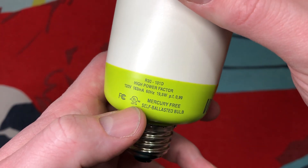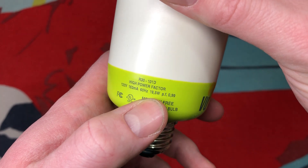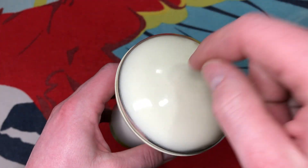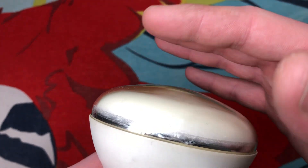It has a high power factor. It doesn't have any mercury because of the way it works. It is 16.5 watts. And the bulb itself, you can see it's incredibly thick, just like the front of a CRT would be.